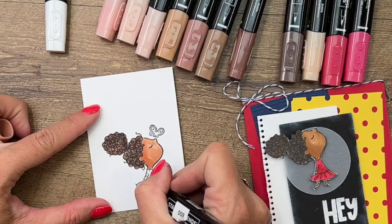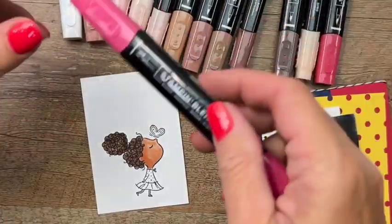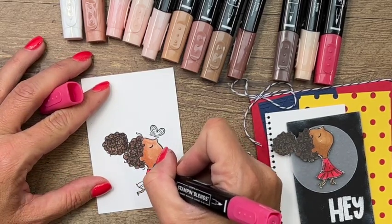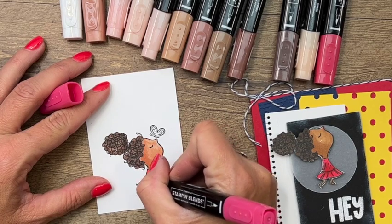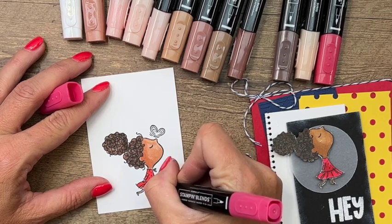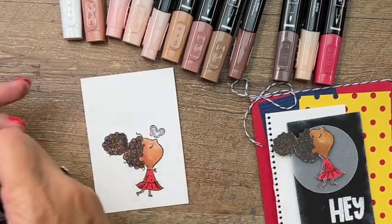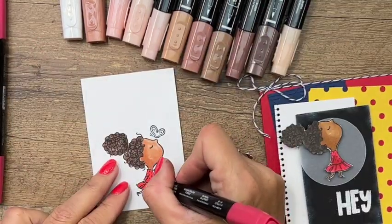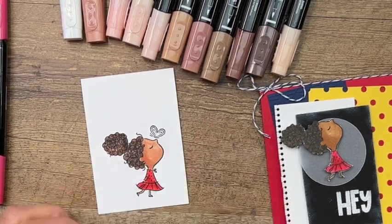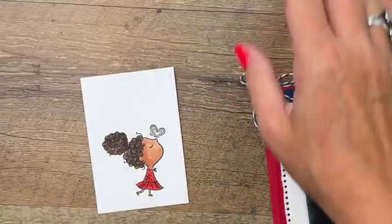I forgot to do her legs, so let's come back with that 600 and do her arms and legs. Now I'm going to take my light Real Red and color her dress and add some shadow. She's got a butterfly on her nose, and I'm not going to color that butterfly because we're going to fussy cut her with scissors. Instead, I'm going to add a brass butterfly to mine - I noticed it fell off so that may be a surprise.